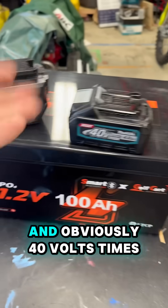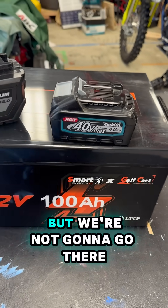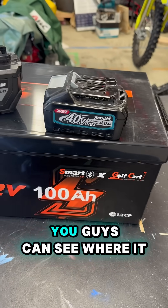Obviously you're going to have a couple of these batteries — 40 volts times 4 amp hours is 160. Realistically it's a 36-volt battery, but we're not going to go there, DeWalt. Anyway, you guys can see where it comes from.